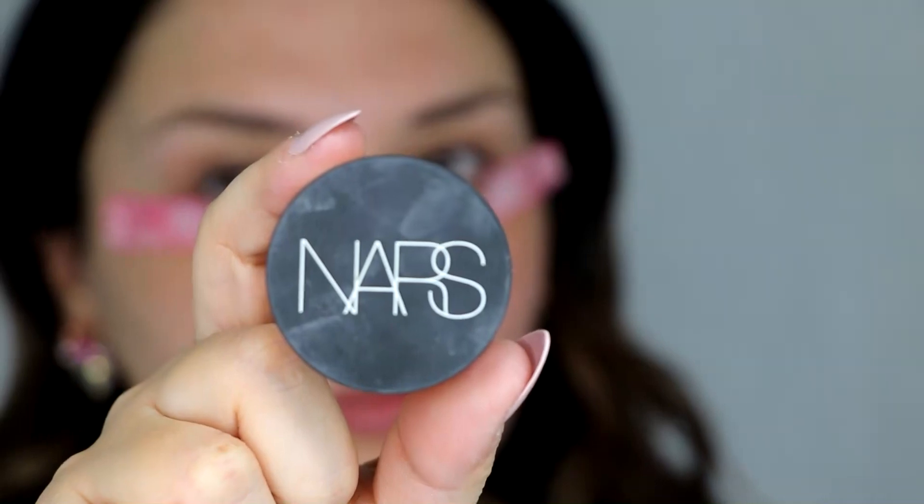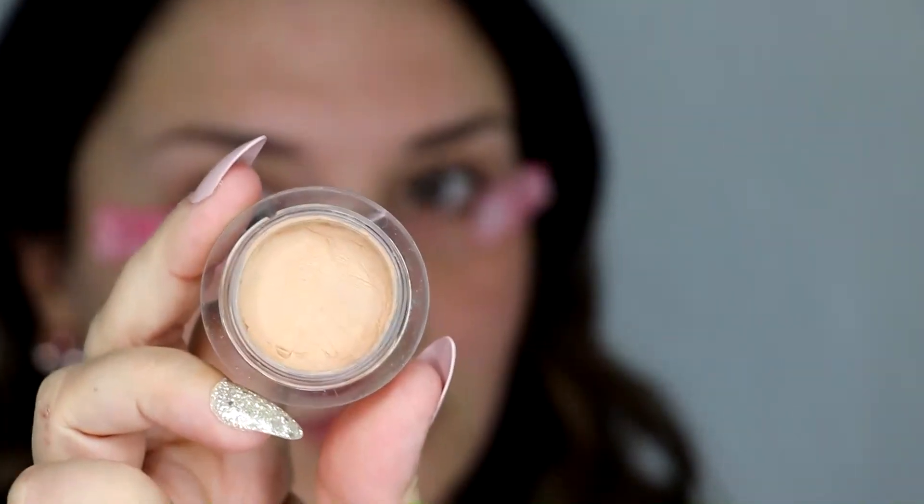I'm going to start with prepping my eyes. This is the NARS matte concealer and I'm going to bring it all the way up to the eyebrow. This is going to really help that color pop out and make those colors stay in place better.